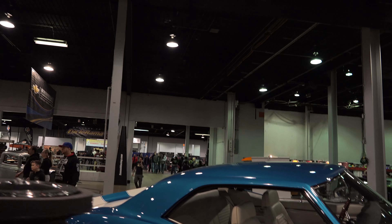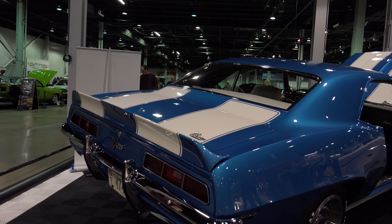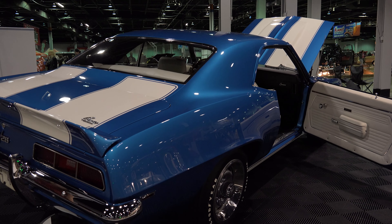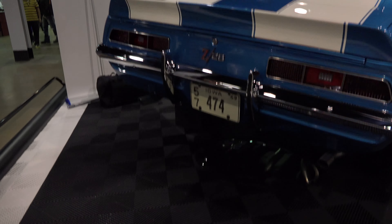Going around to the back, the trunk is also similar to the front of the car — it has those white stripes as in the front, rectangular lights in the back, as well as a nice silver rim going across the back of the car.